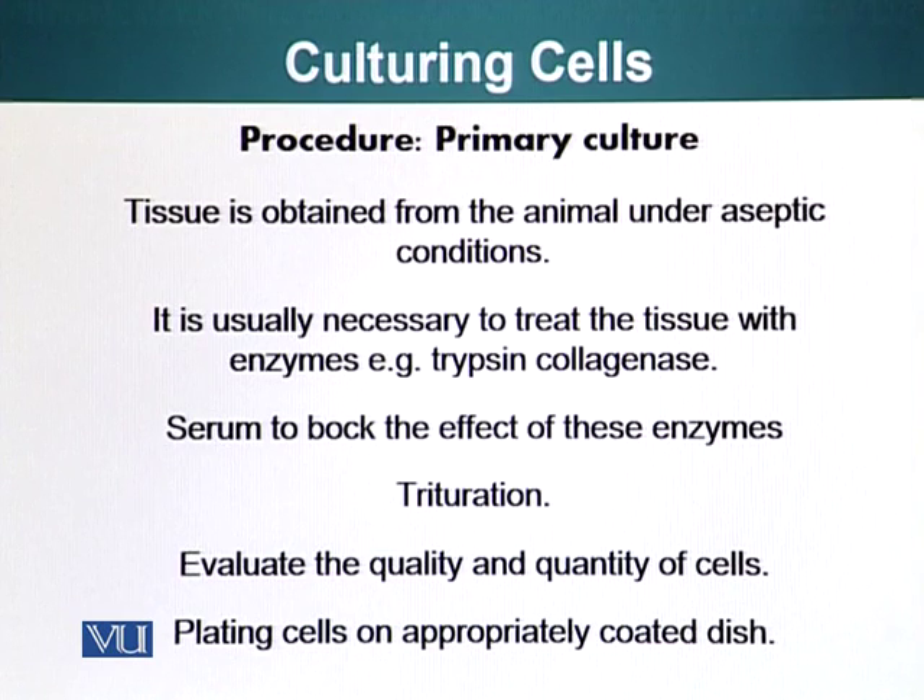After the cells have been treated with these enzymes, you need to make sure the enzymes are no longer active so they do not start damaging the cells we need to grow. Serum is used to block the effect of these enzymes — you add serum, which is one of the components of blood and is commercially available, for example fetal calf serum. You can also rinse your cells, as we talked about when discussing centrifuges.